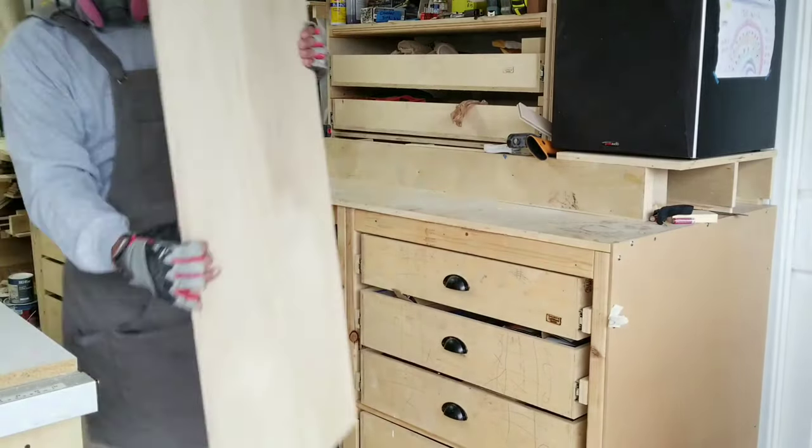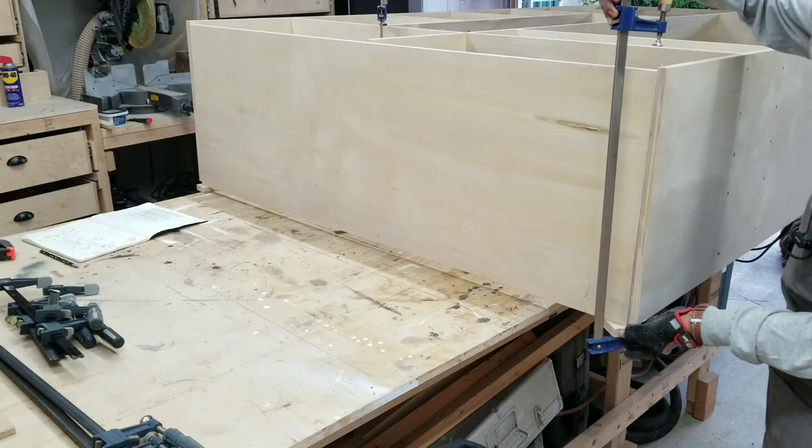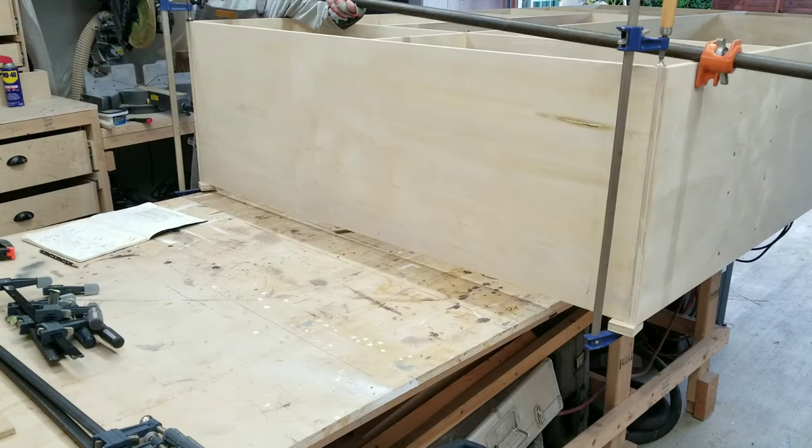Here I'm cutting the last piece that will fit on top of the cabinet. Basically, I started from the bottom towards the top.